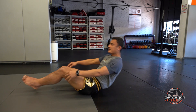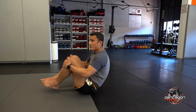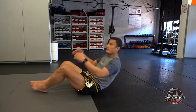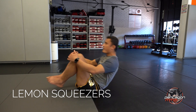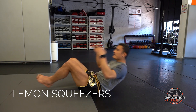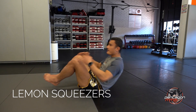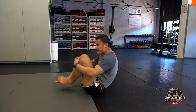We're going to go one more exercise before we do a quick stretch — lemon squeezer. My legs are going to be 6 inches up, hands up. We're going to bring your knees in with a crunch and go right back. We're going to do 15 of those. 1, 2, 3, knee to your chest — 4, 5, 6, 7, 8, 9, 10, 11, 12, 13, 14, 15.